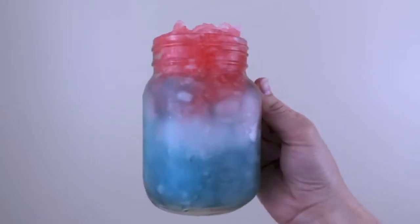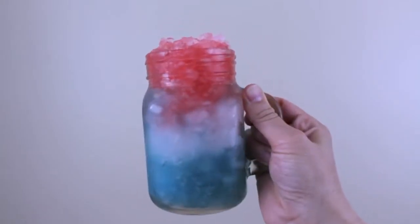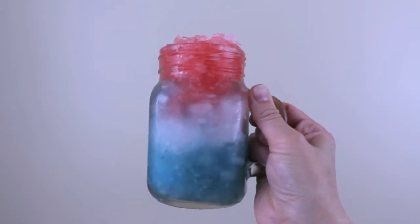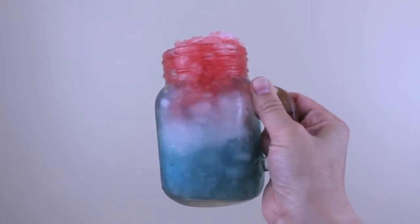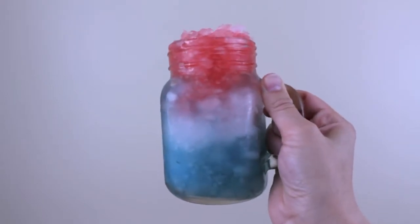There is something just so special about frozen drinks in the summer, whether it is an icy, a slushie, a popsicle, or any frozen treat — and this one is no exception. It is delicious, it looks beautiful, and I think kids will get a kick out of this.